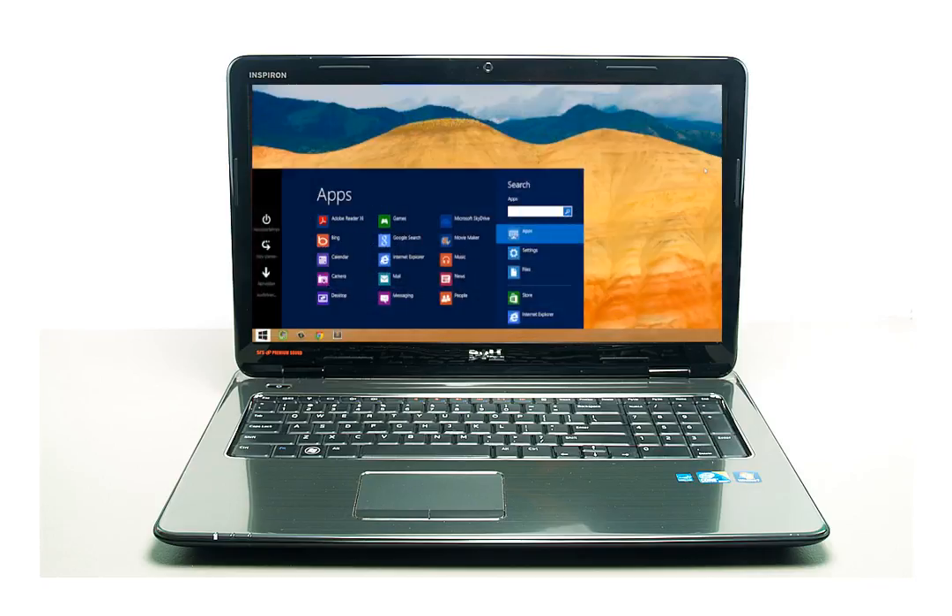If you're using a computer with Windows 8 installed, first move your mouse down to the bottom left corner of the Windows desktop. Next, click on the Start Tile button. After the tiles display, type Remote in the search field. When the Remote Desktop Connection icon appears, click on it to launch the Remote Desktop Connection application.